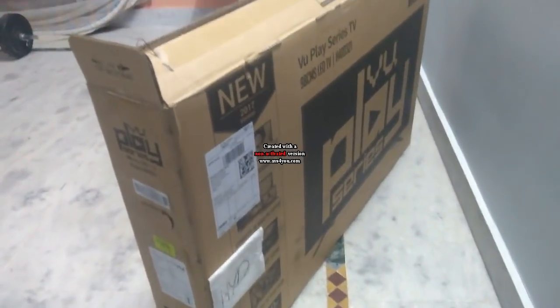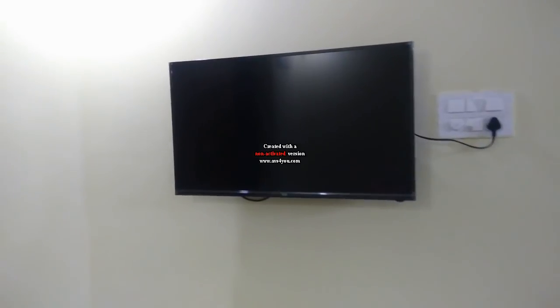Coming to the specifications of this TV, it has a 39-inch LED display. You will get a VU branding in the middle and it has very thin bezels, so it will look very good in your room.